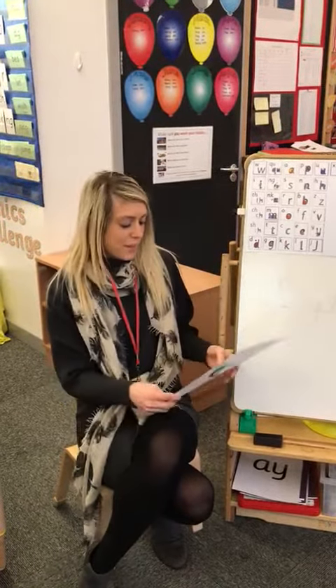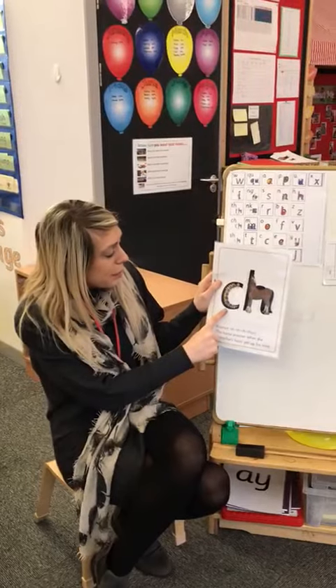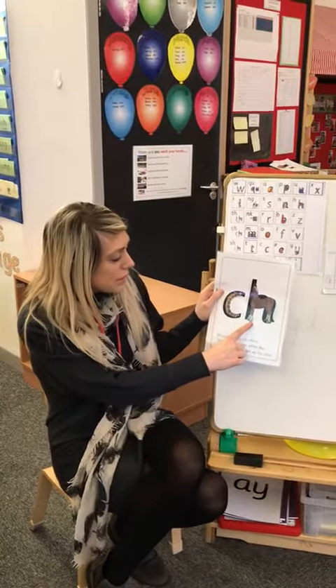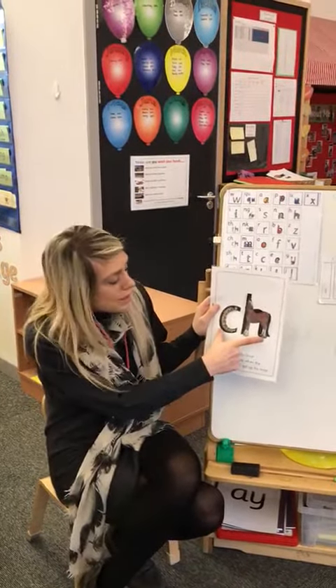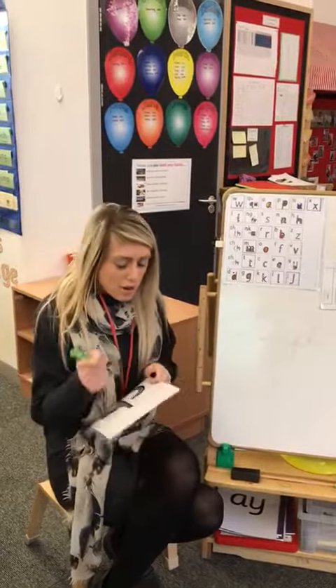Well done. And when you listen to a train, they make a bit of a CH sound, don't they? And they go CH CH CH. We remember the CH sound by our pictures — we have a caterpillar and a horse, and that helps us write the CH sound. What do we call two letters that make one sound? That's right, it's called a digraph. So today's sound is a digraph.